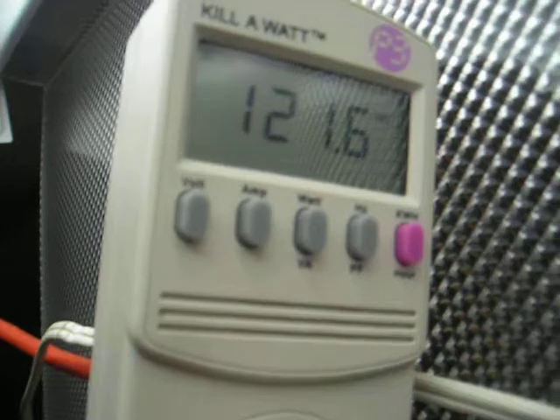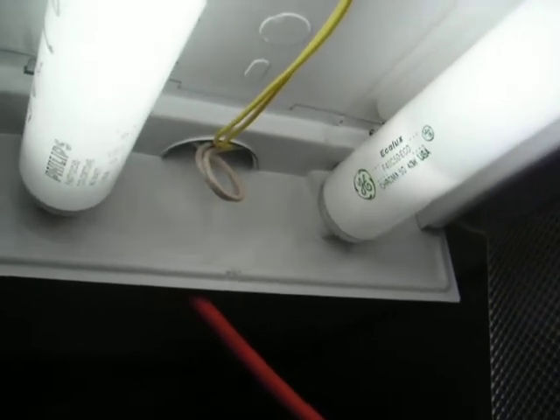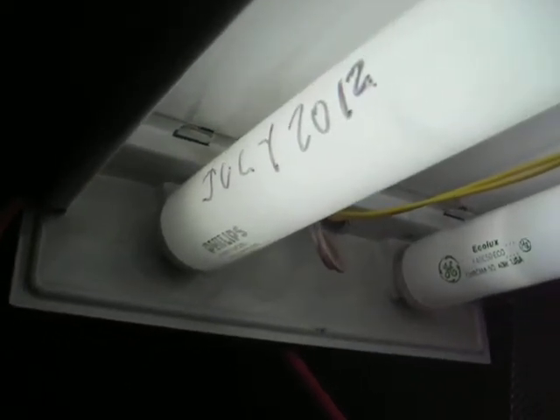We were re-lamping with T8s and T8 ballasts, and it turned out it already had a T8 ballast in it. It's one of five or six lamps we have that all have T12 magnetics, and somehow this one got, by accident, a T8 electronic ballast in it and has been running T12 — the wrong bulbs — for five years. It tends to run pretty low in output, low in light, and we've actually replaced bulbs on this thing probably every couple of years, way more than often.